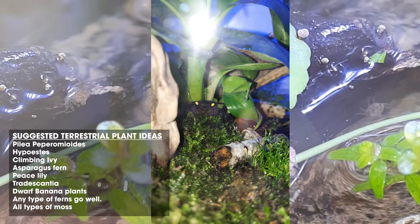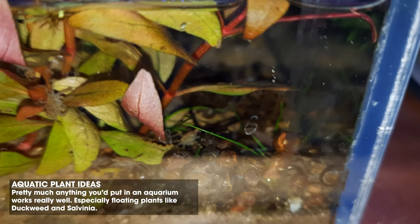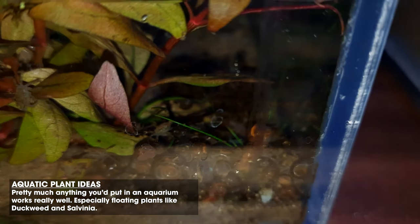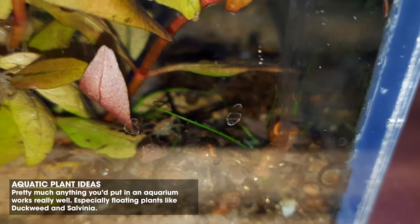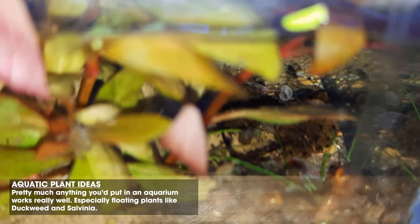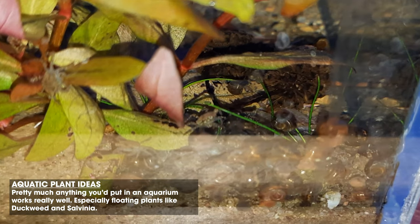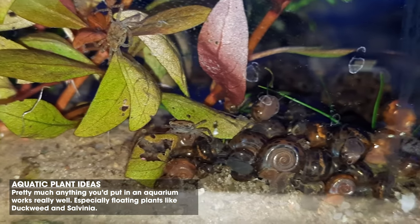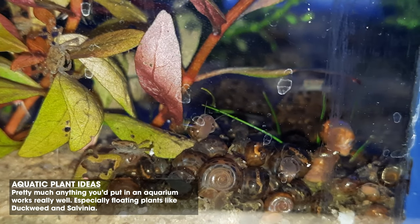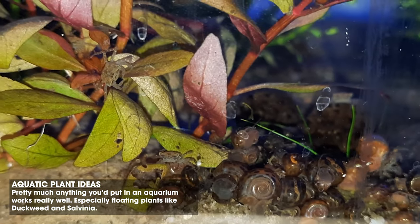Essentially any plants you would find in a standard terrarium will be suitable for these crabs. In the aquatic section, any aquarium plants work really well. I've noticed that my crabs quite like eating floating plants — duckweed and salvinia are quite good. I watch mine eat them all the time and have to top it up a lot. They'll even drag it out of the water to different places around the tank.